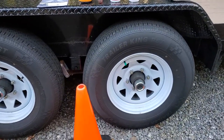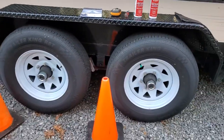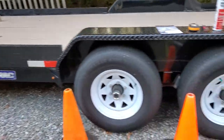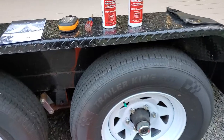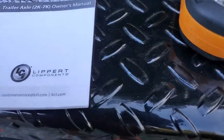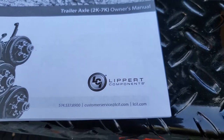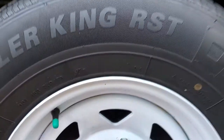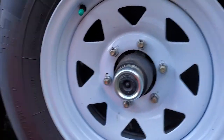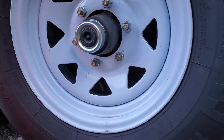This is a video on how to grease the bearings on a SureTrak trailer. This particular trailer is equipped with Lippert brakes, axles, and bearings. This trailer is pretty new — the bearings have never been packed except from the factory, but this is how you do it.